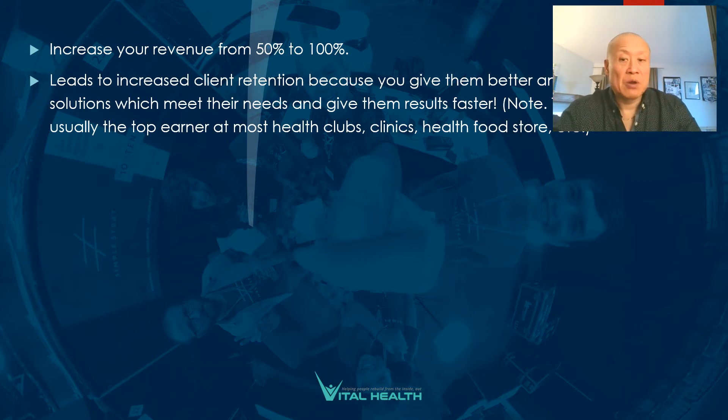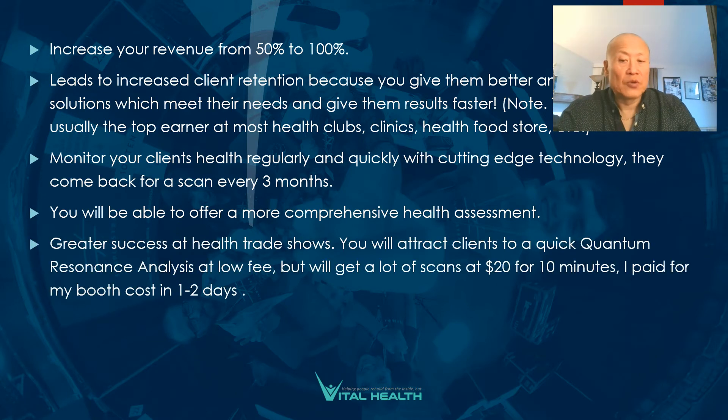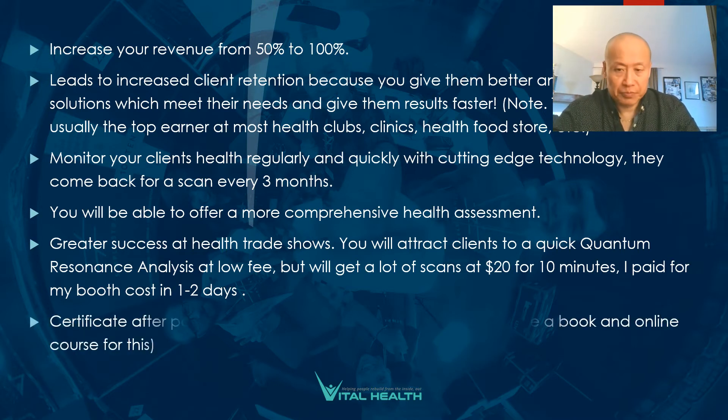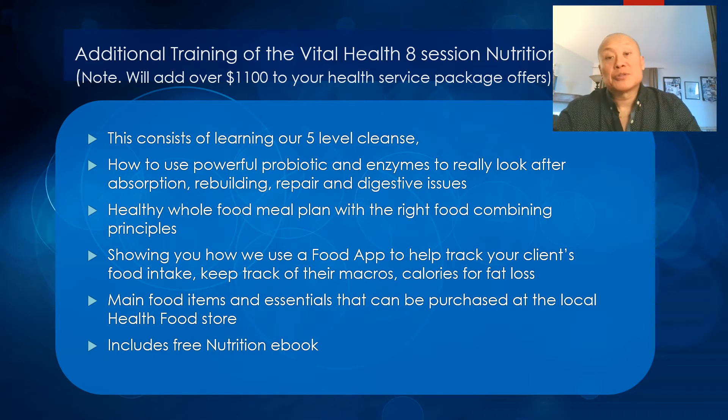It leads to increased client retention because you give them better, more accurate solutions that meet their needs and deliver results faster. You can monitor clients' health regularly with cutting-edge technology, and they can come back for a scan every three months — making this an ongoing source of revenue and service. You'll also have greater success at health trade shows, attracting clients with a quick quantum resonance analysis at a low fee — $20 for 10 minutes. I've had people lined up for hours at shows. And you'll be certified after passing our online exam.